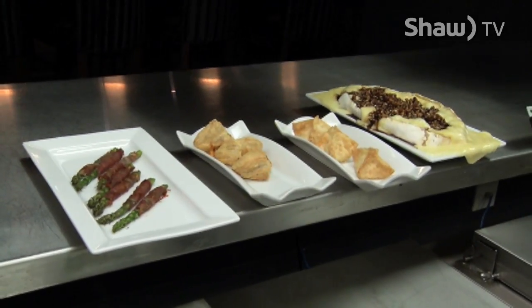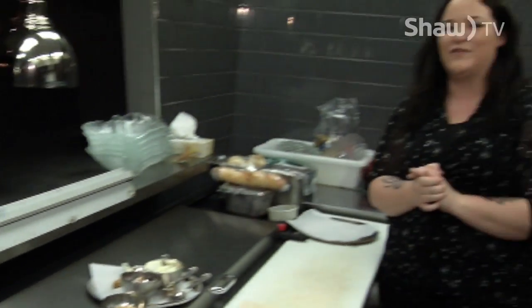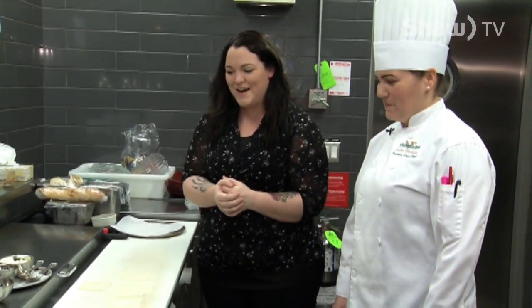Welcome back to Go on Shaw TV. We are down at Runway 25 with Executive Chef Sandra Henderson. Thanks for having us here in your kitchen, Sandra. It's really awesome to be here. I don't do much cooking, so it's really nice to have a few tips on what to do when we have company over Christmas, over New Year's. It's all about having friends and family over and making delicious food.